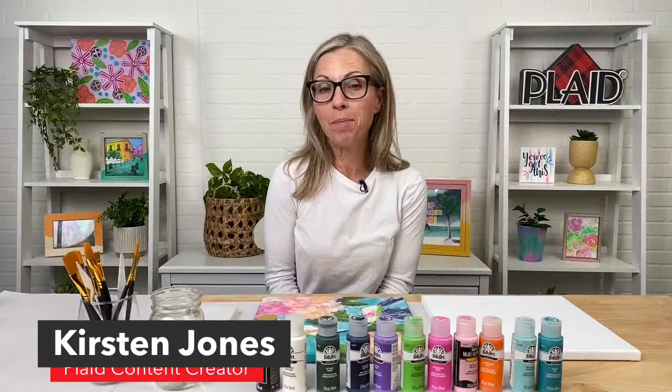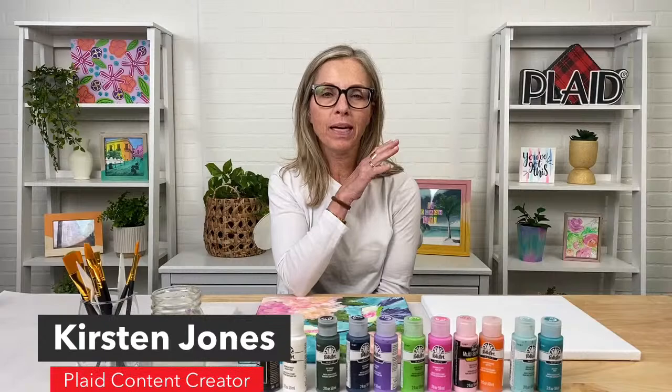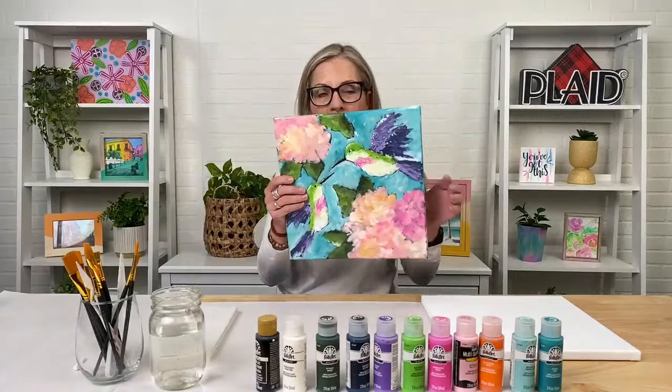Hey everybody, welcome to our Let's Paint Live. We are going to teach you how to paint a painting in about an hour. We're super excited for you to be with us tonight. My name is Kirsten, and I am a creator here at Plaid in the Content Studio. We're always super excited about our online classes live here on Facebook and YouTube. We get families, kids, beginners, and even experts who just want to have fun and do something relaxing for an hour.